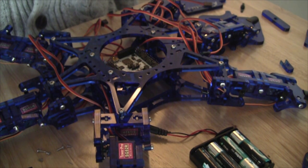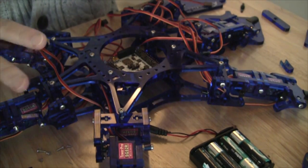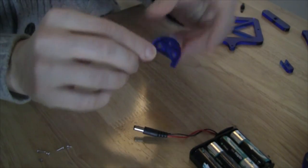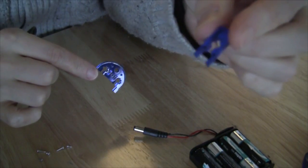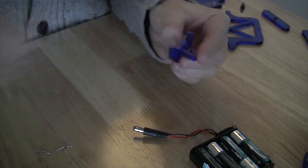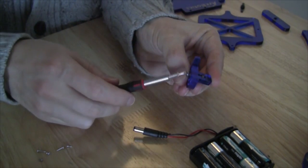Now that we've completed attaching the legs to the body, we're going to start work on the head. The instructions suggest we put the robot body aside to better work on the head — a good idea considering how big it is now. The first piece called for is a semi-circular piece and the second piece fits into it with a medium screw and nut as we've been doing. We place the nut in the appropriate spot, thread the screw through, and screw it into place.